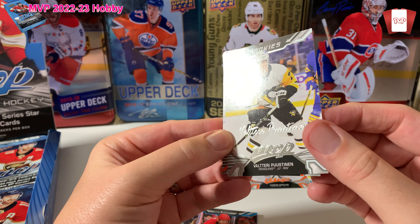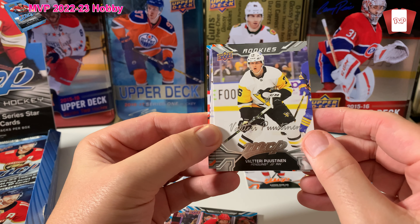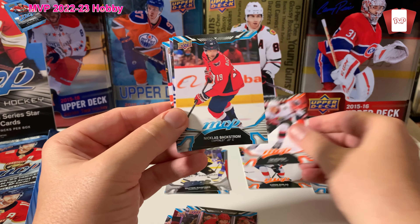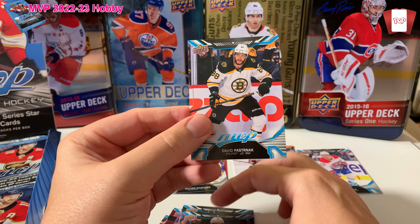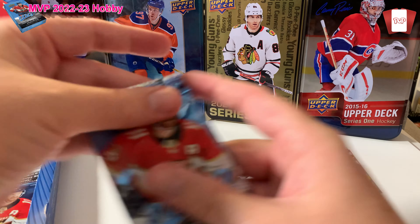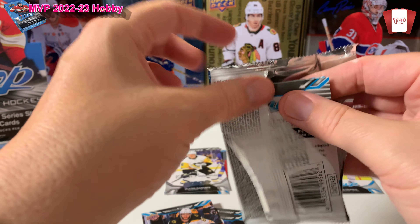Another Aaron Ekblad, Ilia Sorokin, Jordan Staal. Oh, got an MVP with a silver script on it. Rookies — Valtteri Puustinen, put that with my rookies. Ice Battle — Tim Stutzle. Backstrom, Rickard Rakell, and David Pastrnak. All right, cool.